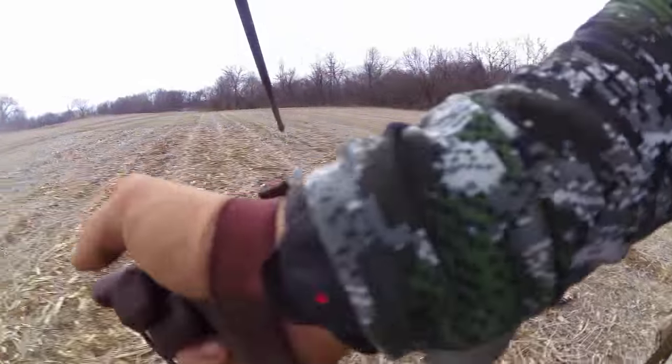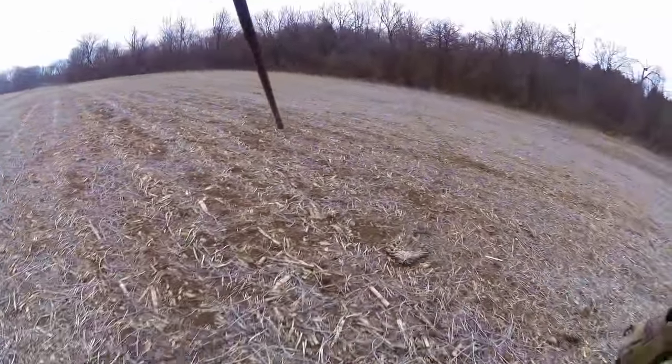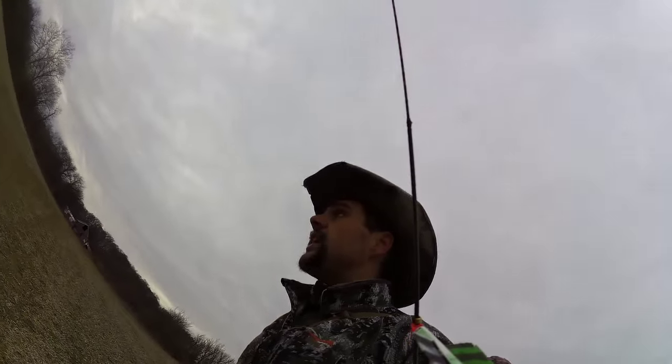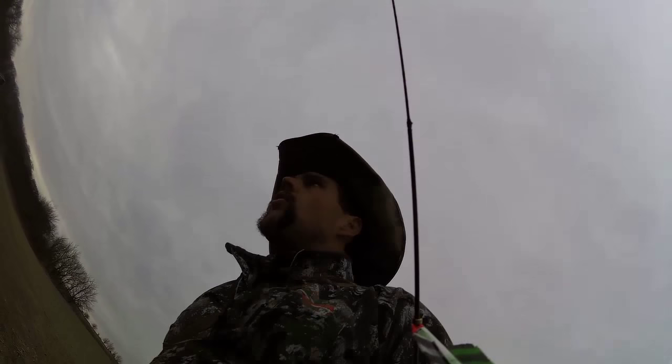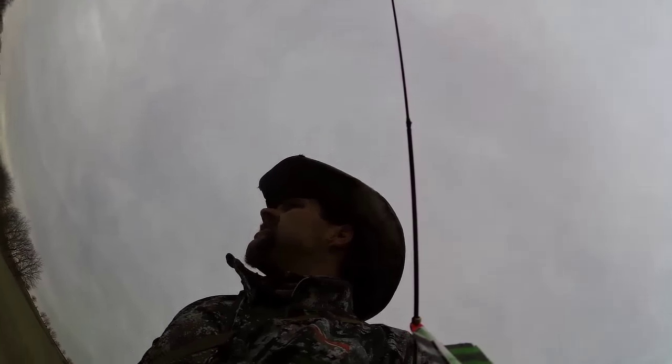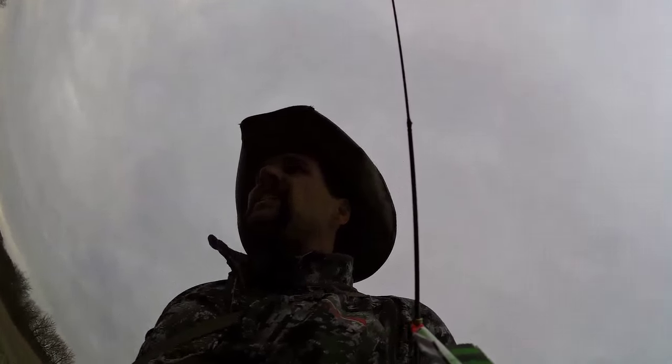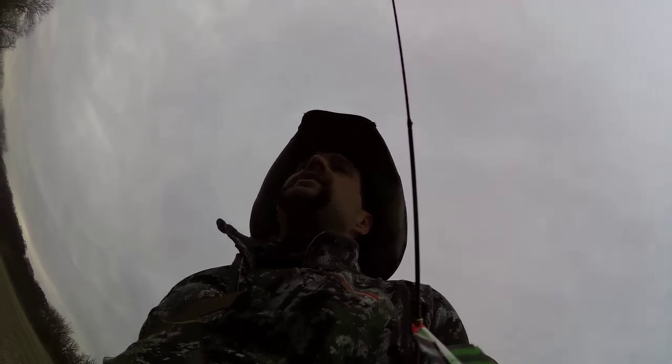I got my bow with me just in case I kick something up. I have pretty much now done a figure-eight with this rut line all the way around the bean field, so here's hoping.